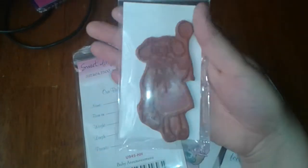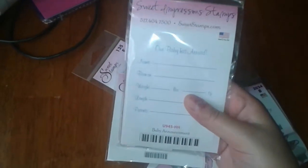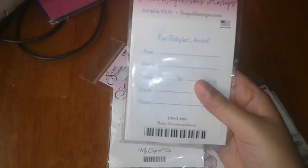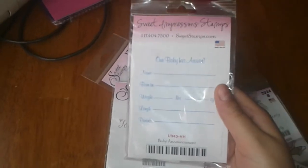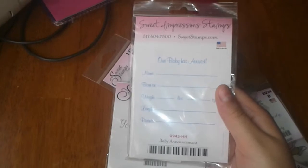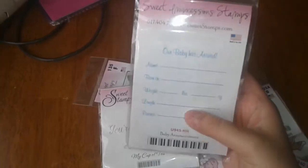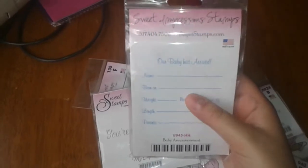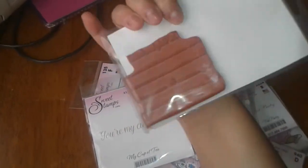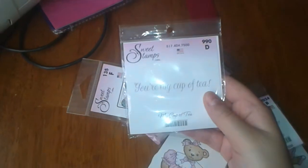It's a pretty decent size, and like I said, only a dollar. I purchased this one because I had bought the Cricut cartridge New Arrival, so I wanted to get more baby stamps since I know some people are having babies. This one's called Our Baby Has Arrived and you can put the name, born on date, weight, length, and the parents — pretty neat.